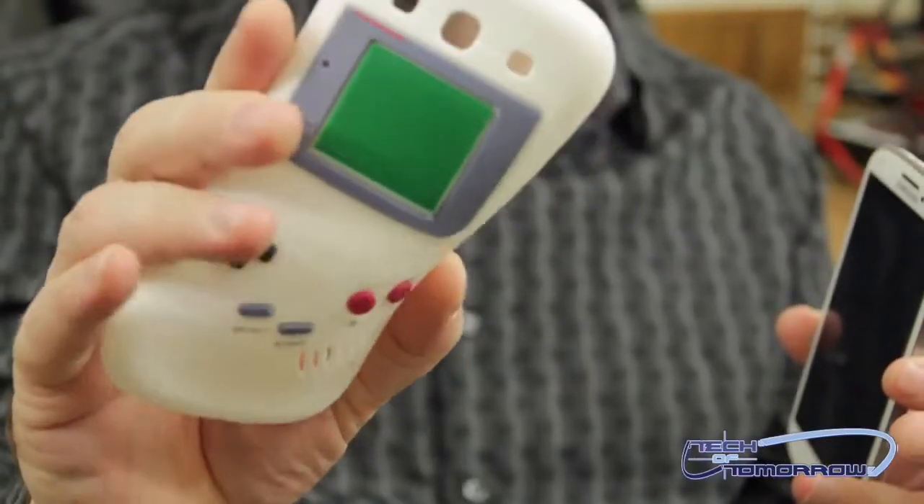Hey, what's up tech fans and fans of novelty items! I'm Captain Cheesy with a cheesy episode here on Tech of Tomorrow. What kind of cheese am I talking about? A Galaxy S3 Game Boy rubber phone cover — this thing goes for about two to five bucks. It's a novelty item you can find over on Amazon.